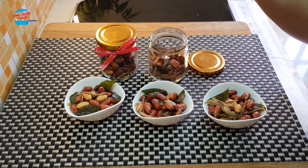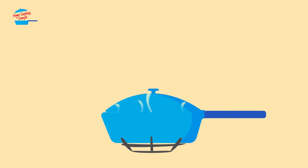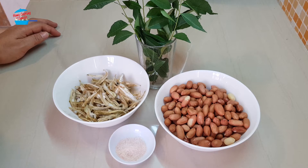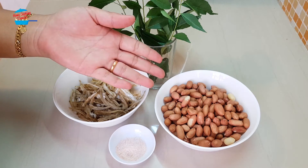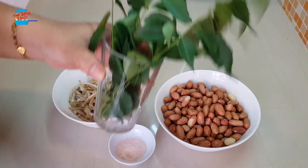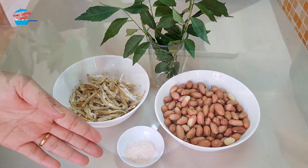Wow, the peanut is so crunchy, the saltiness! Hi, welcome to Home Cooking with Somjit. Today I'm not cooking any dishes but I'm going to make a snack: roasted peanut with anchovy. I have a large size raw peanut here, about 300 grams, and about 50 grams of anchovy, some curry leaves, and salt — I use Himalaya salt.